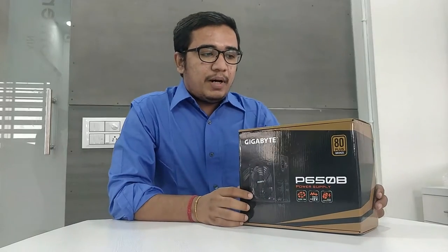This is the power supply unit. It is 80 plus bronze certified and comes with a 3 year warranty.